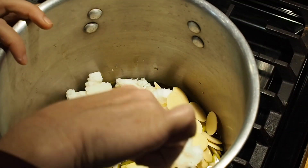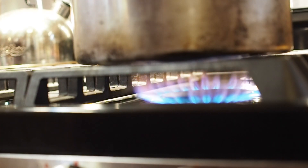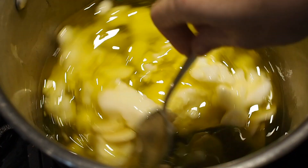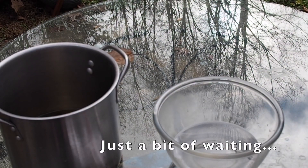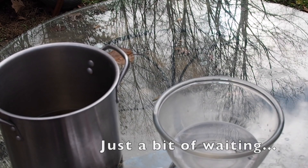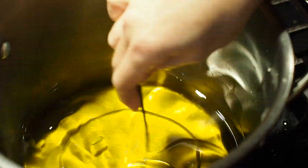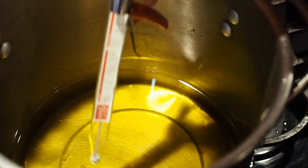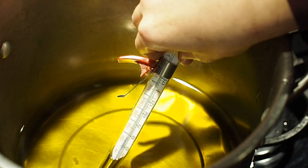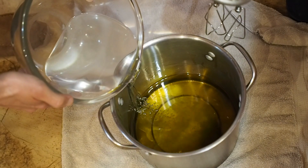We want to get the oils to be about the same temperature as your lye water before we mix them both together. Once both your lye water and your oils are at the correct temperature it's time to mix them together.